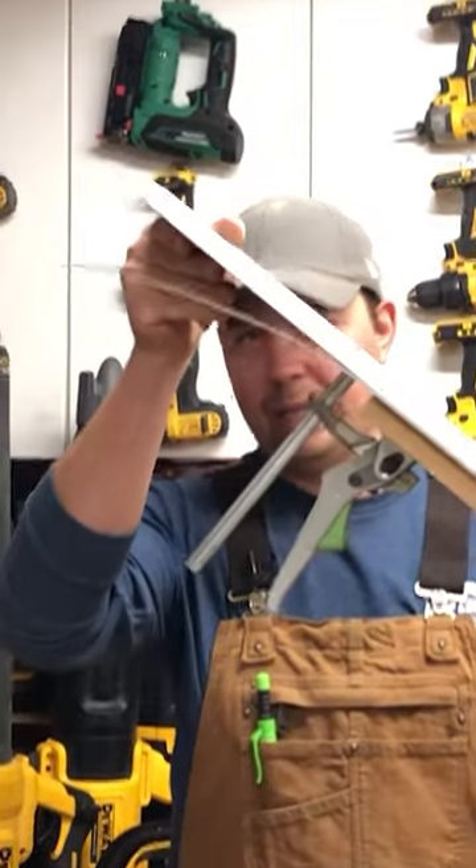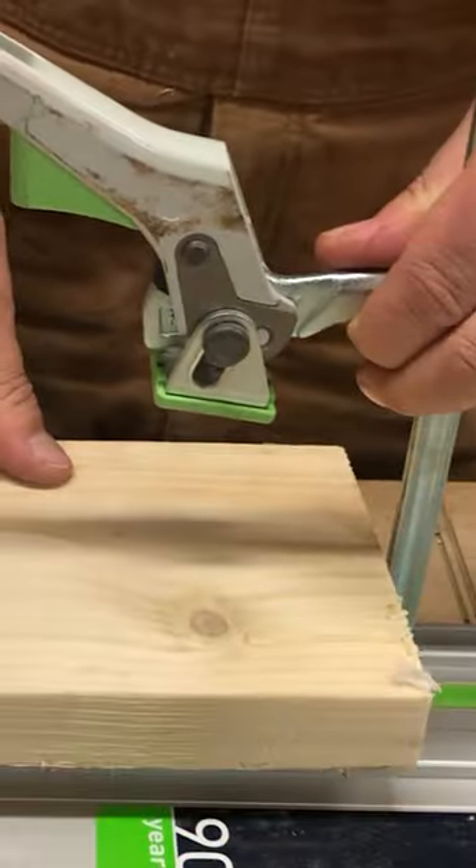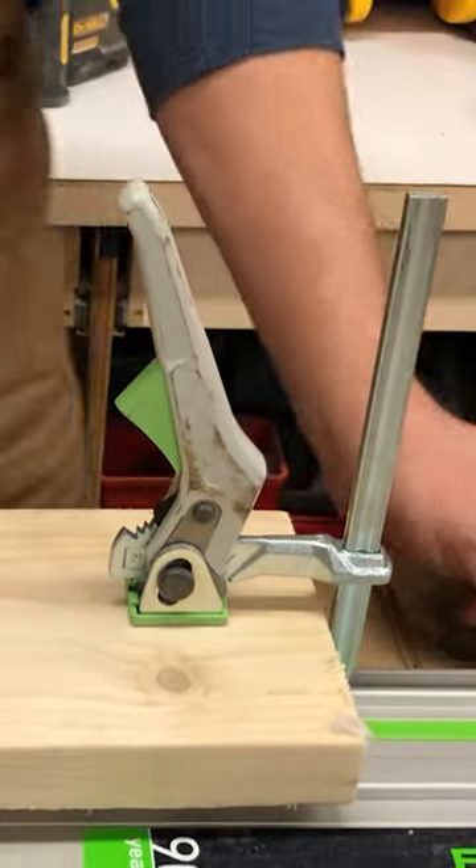Now the material is clamped. Slide this block in and now you've got a stop.